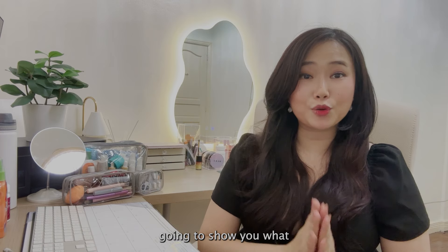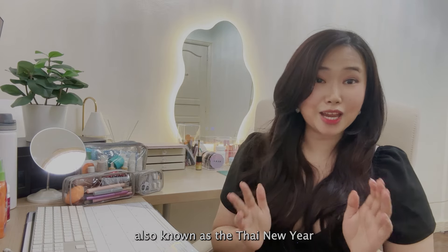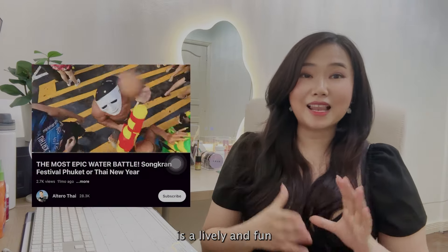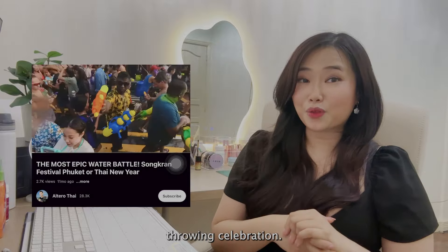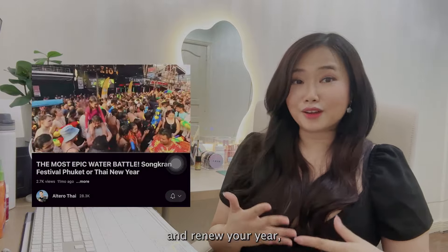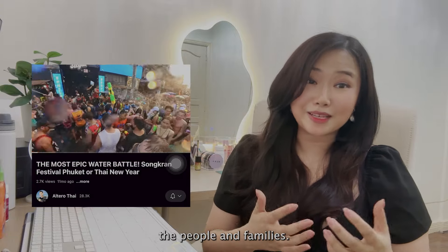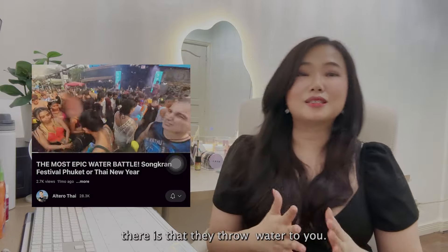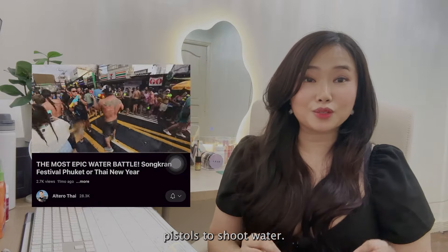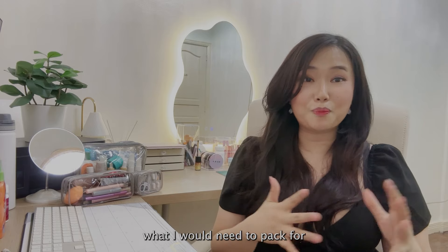Hi everyone! Today I'm going to show you what we're going to pack for our trip to Thailand for the upcoming Songkran festival, also known as the Thai New Year. Songkran festival is a lively and fun-filled water-throwing celebration to purify and renew your year according to locals. It is also to unite people and families. They throw water at you and use water pistols.